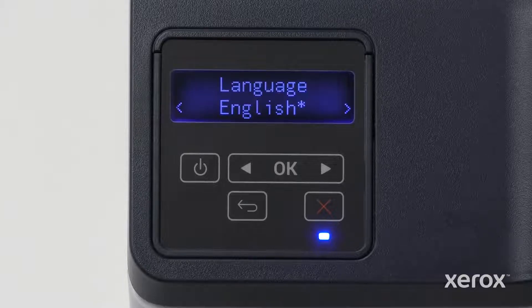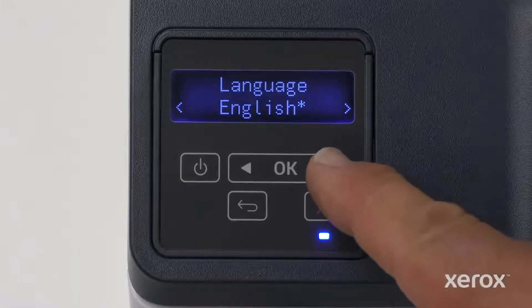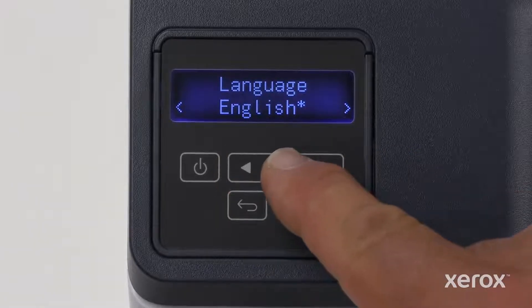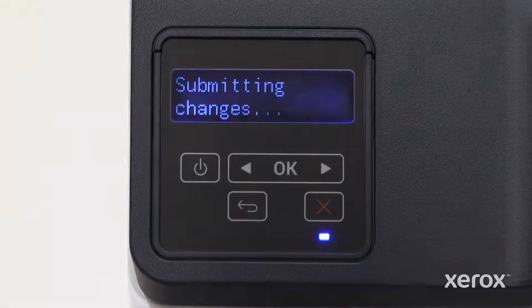The setup wizard automatically opens. English is selected as the language. To select a different option, touch the right arrow or left arrow button on the control panel. Touch OK to advance to the next screen.